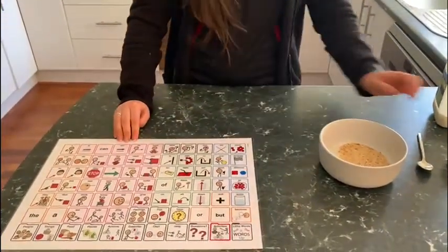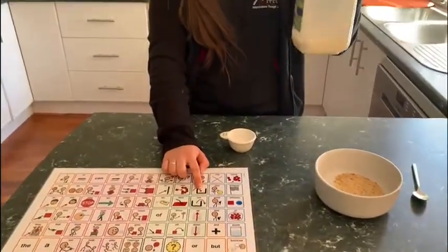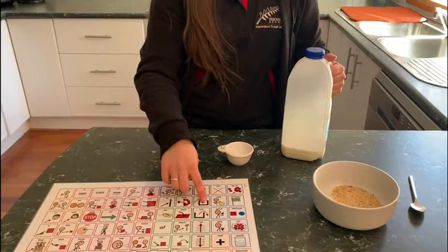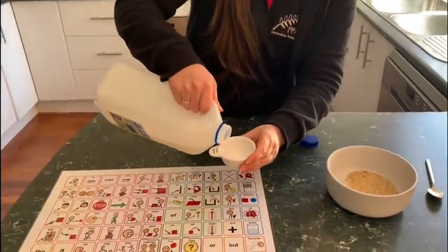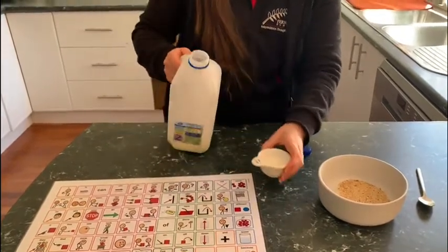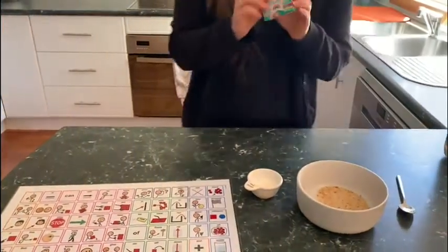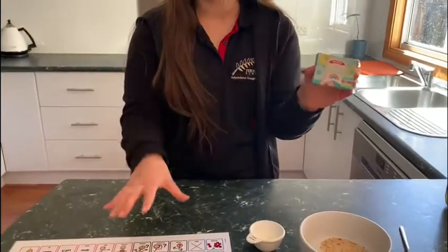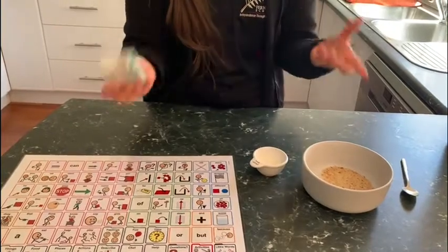We're going to put in our little bowl some milk. This will be a chance — do you want to put the milk in, or should I put the milk in? I'm going to pour a little bit, just enough that we can mix through the breadcrumbs without soaking them. We're going to need to put in our colours. If you have a device, go to describe and go to colours and let them pick the colour they want.